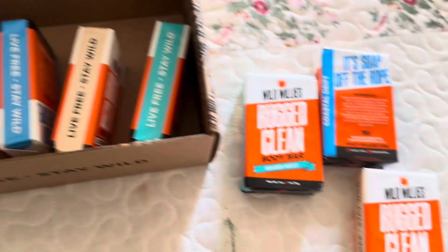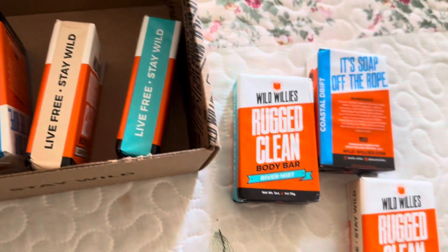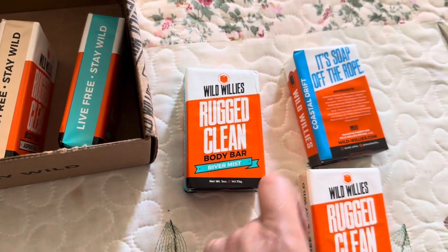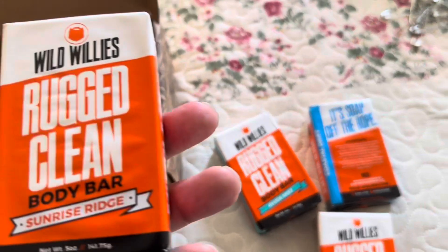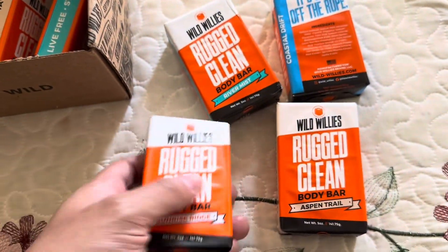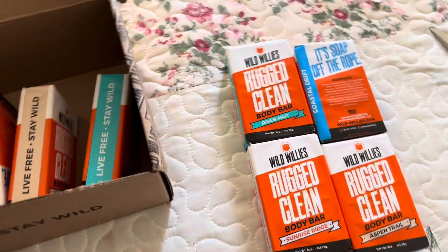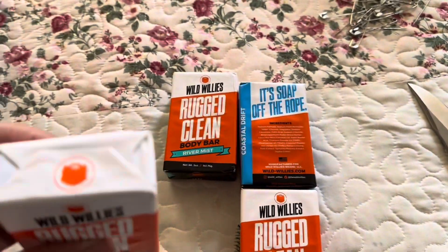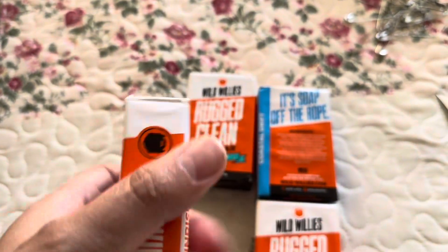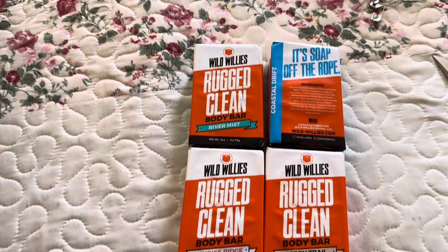Basically these are the three scents — we got them out, two, three, oh and four. Yep, these are the four scents they currently have in their arsenal — their four scents. So I'm gonna open these just so you guys can see what they look like, so I'll be right back. I'm gonna have to open them up one by one.